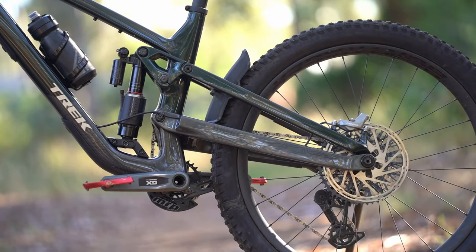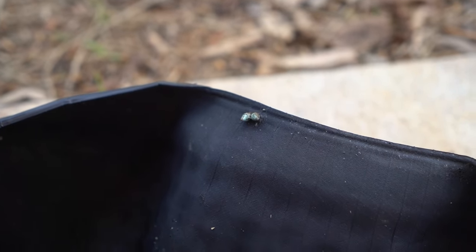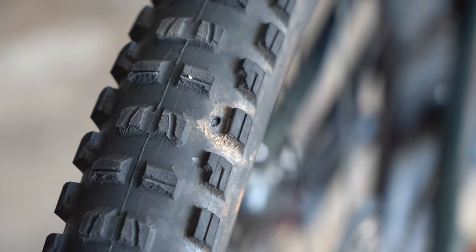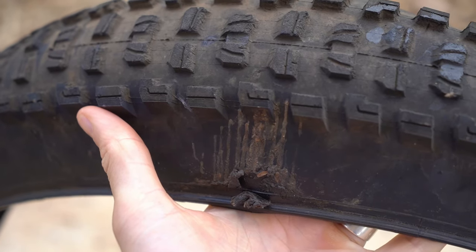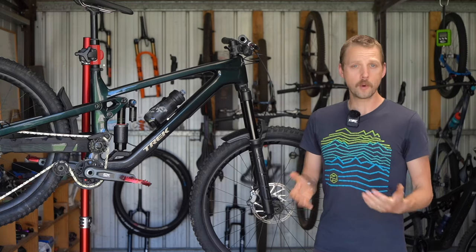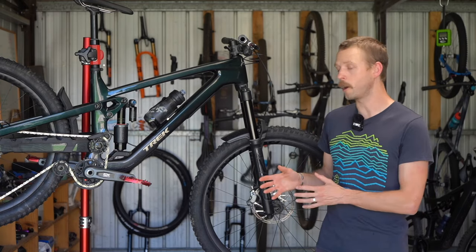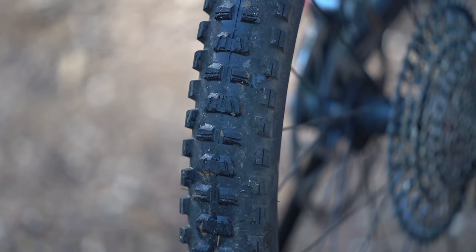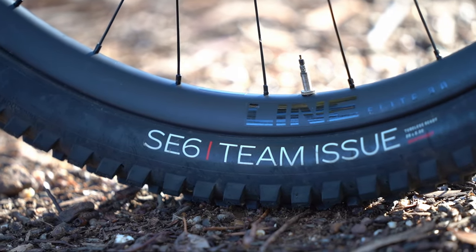The Bontrager carbon wheels have been rock solid, though we can't say the same for the tires. The rear ended up with a total of seven dyna plugs dotted around the tread and bead, and eventually gave up the ghost after a particularly hard impact at Mount Buller. Unusually, we also put a puncture in the front tire close to the bead. These tires come in at around a kilo each, which we reckon is too light for a bike this capable. You'll at least want to fit a tubeless insert into the rear wheel or replace the tires altogether with something with a thicker casing and potentially softer rubber.